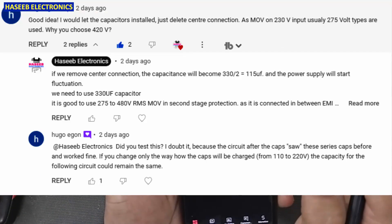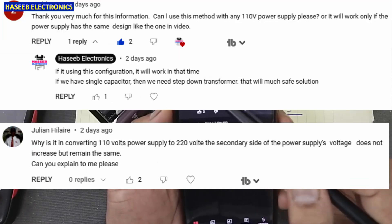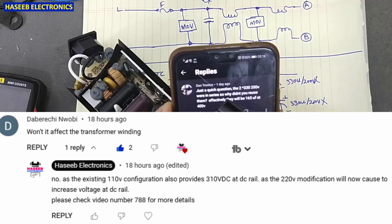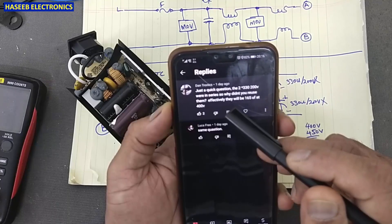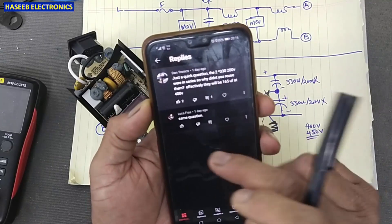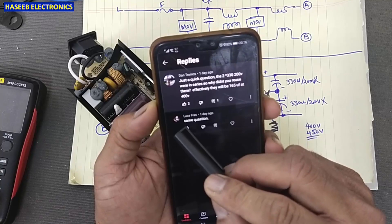I received many questions from viewers. My viewer 'Don Tronics' asked: the two 330 microfarad 200 volt capacitors were in series, so why did you not reuse them? Effectively they would be 160 microfarad at 400 volt. Lucafras asked the same question.